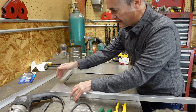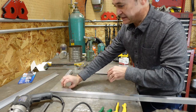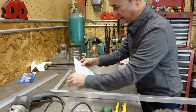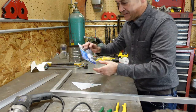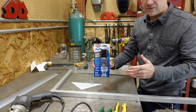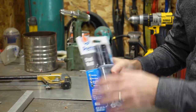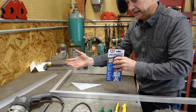Now to bond it together rough up the edges here this still has the protective film on it so you take that off but rough up your edges and you can use pretty much any epoxy. This is Steel Weld I just picked up at Farm and Fleet it's an epoxy so basically you break off the tubes mix it together and then put it on what you're going to bond together.